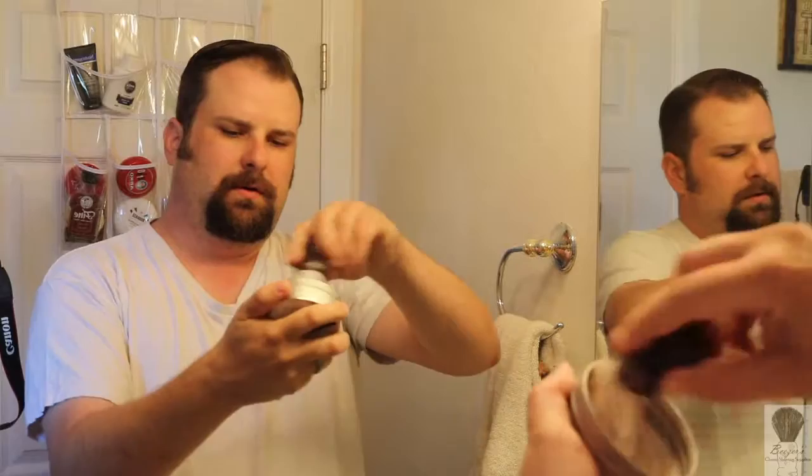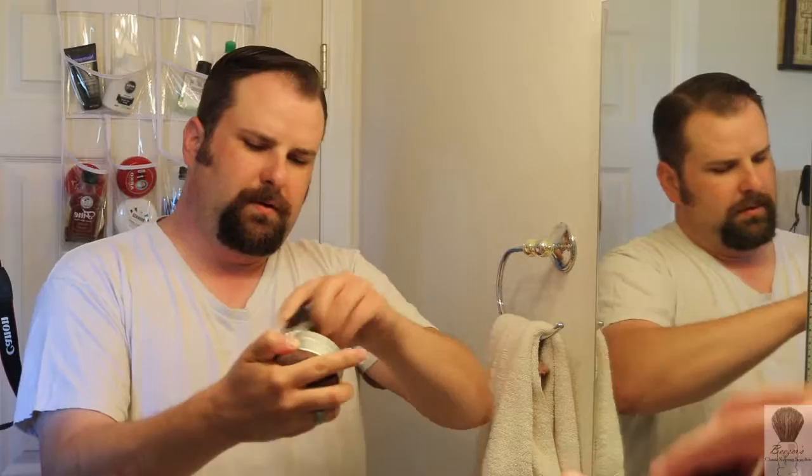I got my lather set up. Get wet. I didn't have my puck blooming or nothing like that, so let's just get the brush wet. Let's do this. Alright, get my face wet. I got my Merkur 34C with a fresh Dorco blade.